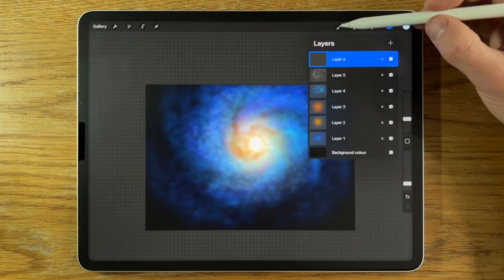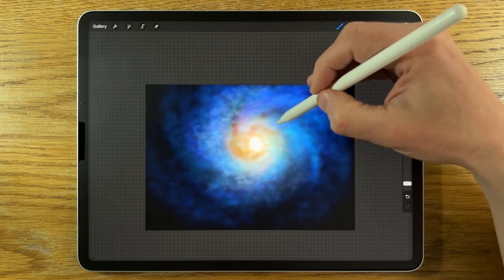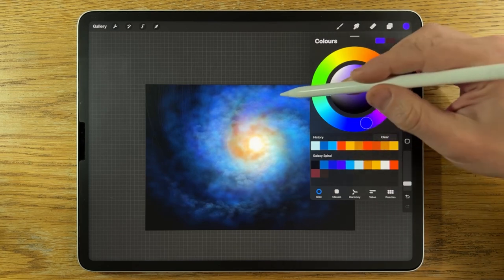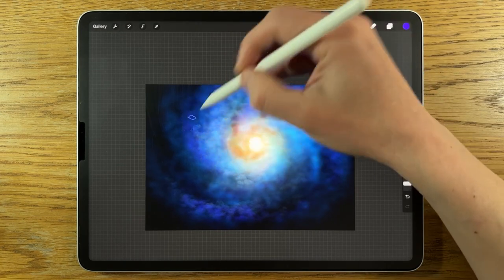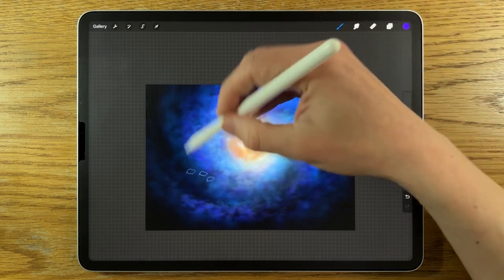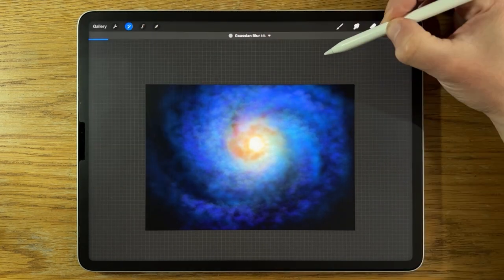Go to Adjustments, Gaussian Blur, and blur that in to about 8%. Create a new layer, change the blend mode to Add, staying with the Rainforest brush. Going a little lighter this time, I'll also go backwards to the fourth color — a really nice purple, almost pink — and add some of this in the mix too. You'll notice it more around the edges, the outer parts of the spiral, though it can also come a bit nearer to the center. Then I'll just blur that in at 5%.